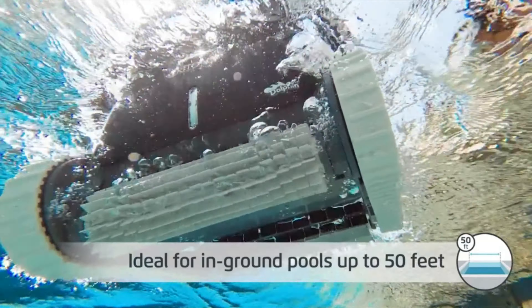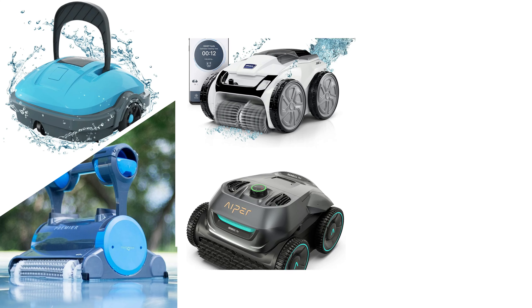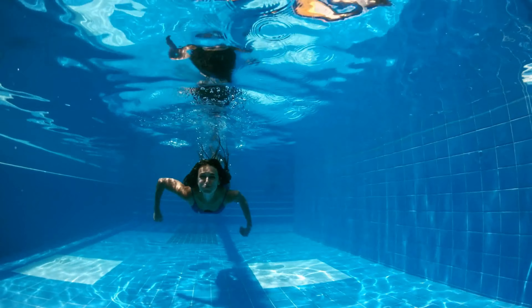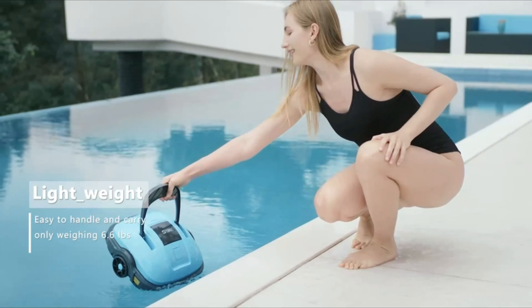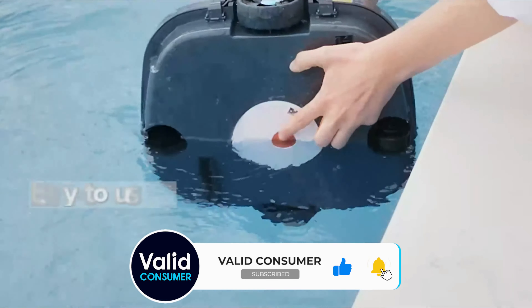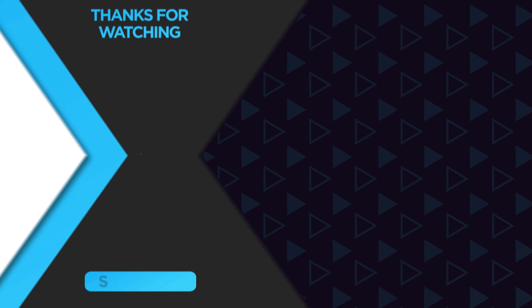In conclusion, having a robotic pool cleaner is not just a luxury, but a smart investment for pool owners. It not only ensures your pool remains in pristine condition, but also saves you time, energy, and potentially even money in the long run. From budget-friendly options to high-end models, there's a robotic cleaner out there tailored to fit every need and every pool. Remember, the perfect pool experience isn't just about swimming — it's about enjoying a clean, safe environment with minimal effort. Thanks for joining us on this dive into the world of robotic pool cleaners. If you found this video helpful, don't forget to give it a thumbs up, subscribe, and hit that notification bell for more insightful reviews.